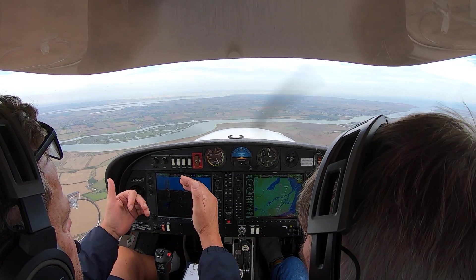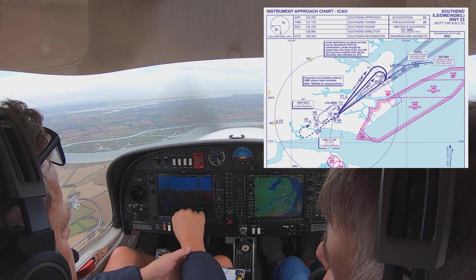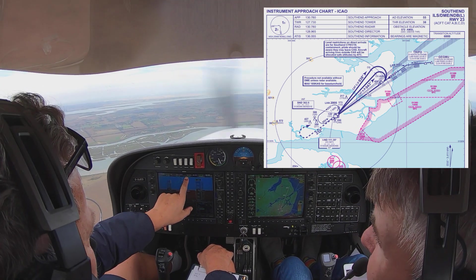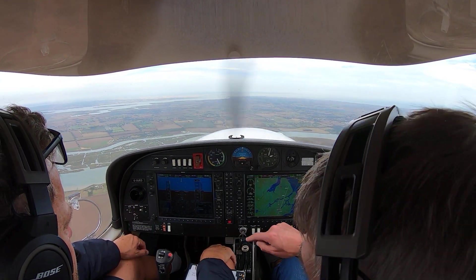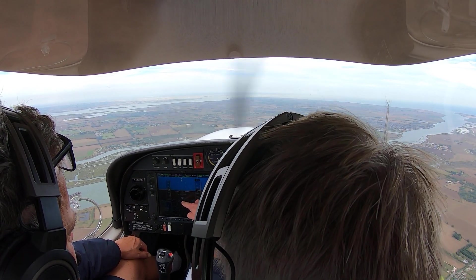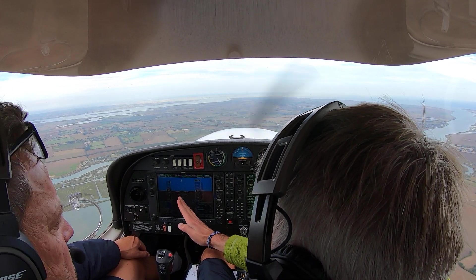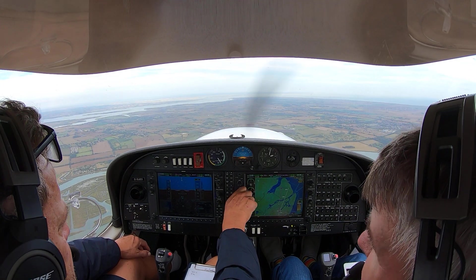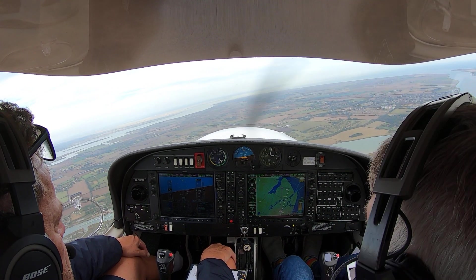We're going out to 9 DME. We would normally be arriving at 2,500 and descending — we're at 2,000 already, so there's nothing to correct there. What we're waiting for: we're actually tracking the NDB, going outbound on the 3-0 radial or 3-0 bearing. So we probably want to turn right by the toes of the 6-0, then watch the tail at that NDB once we roll out and level off.